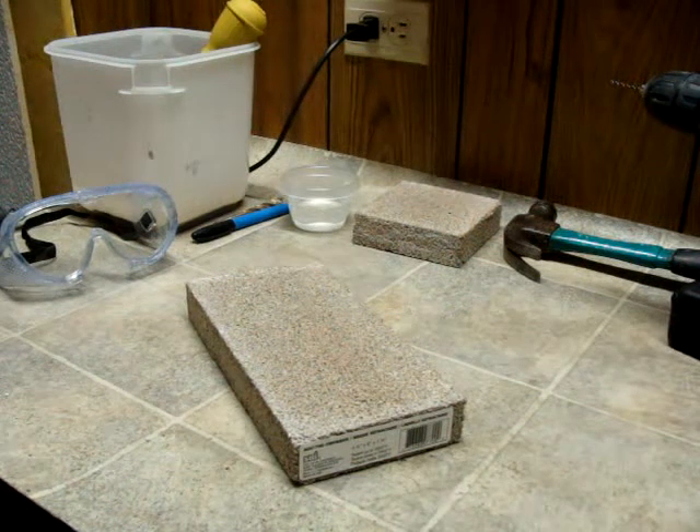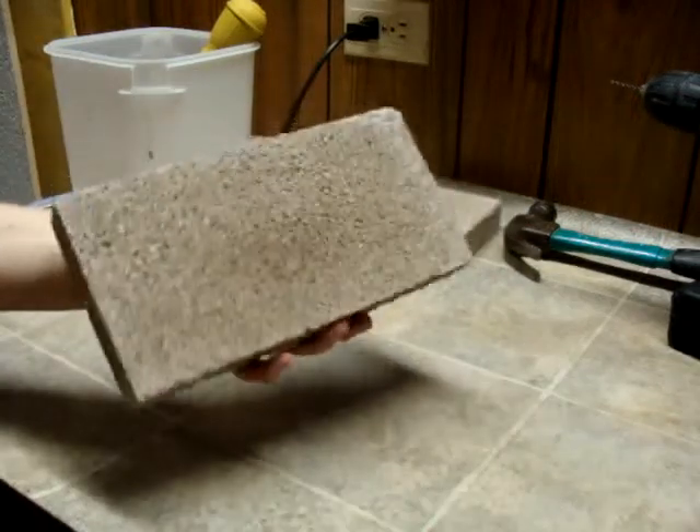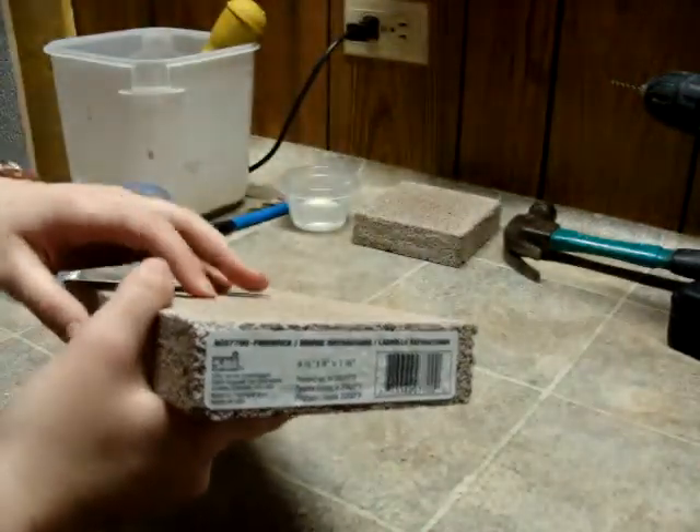We're going to go over how to make formicariums for your ants out of firebrick. Here's a firebrick I just picked up. It's fired ceramic, not cement.